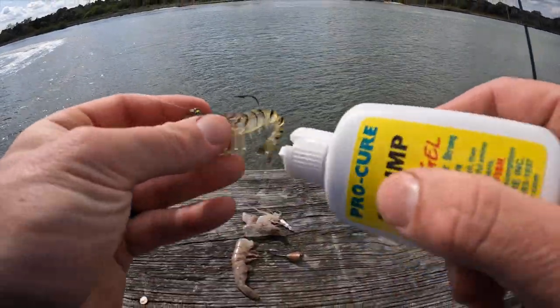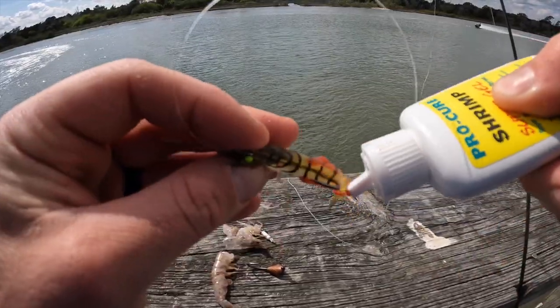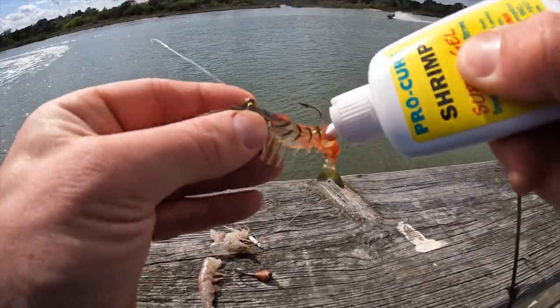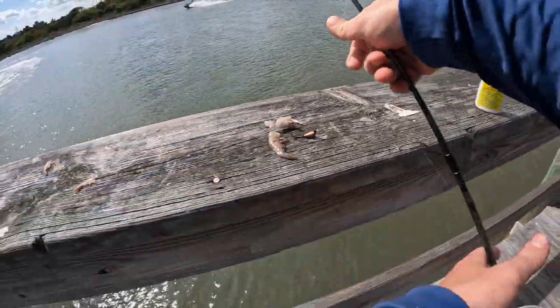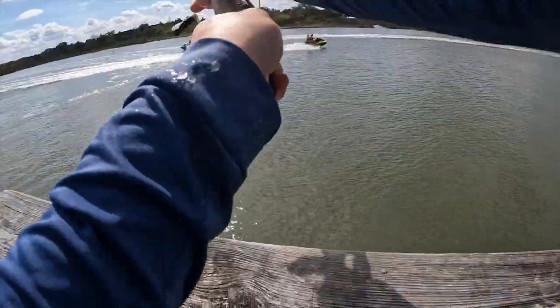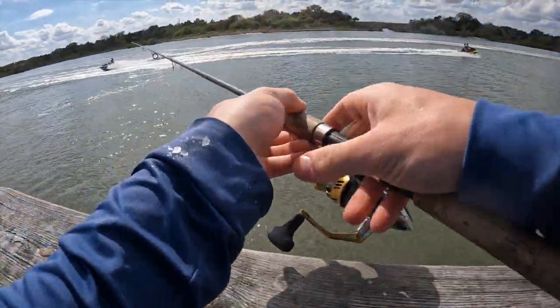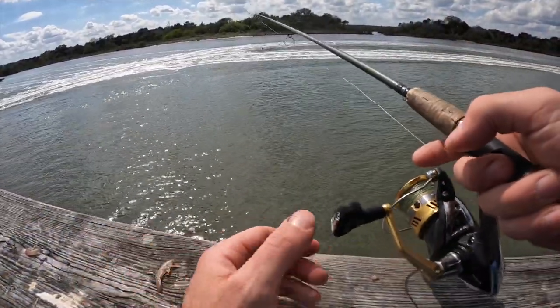Just tied on a voodoo shrimp, going to put on some Pro-Cure, and we're just going to cast it out and jig it off the bottom, see if we can't get into something. Go with the tide, so I'm going to cast it up this way, let it sink, and then once we're on the bottom, I'm just going to jig it.